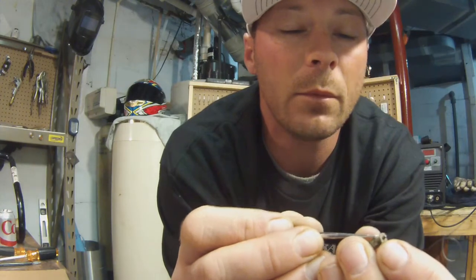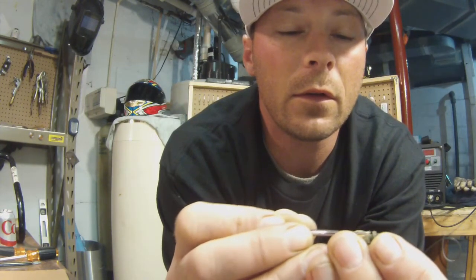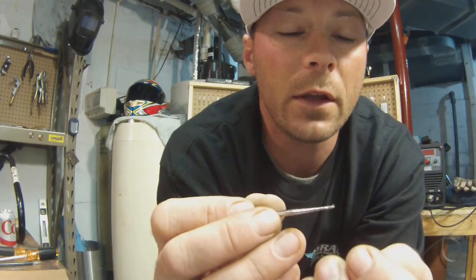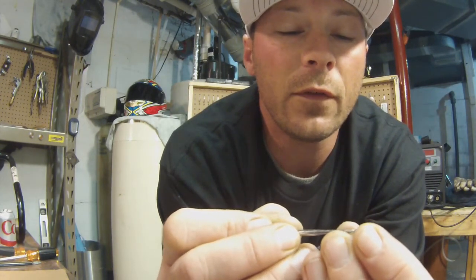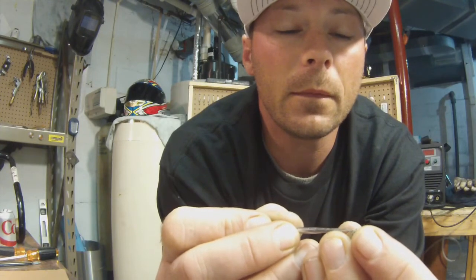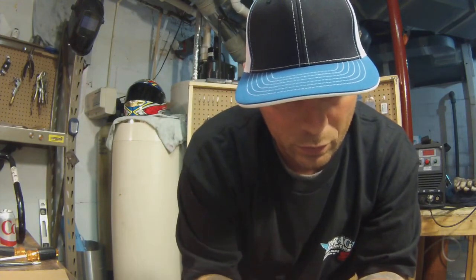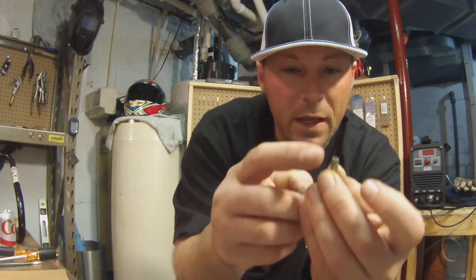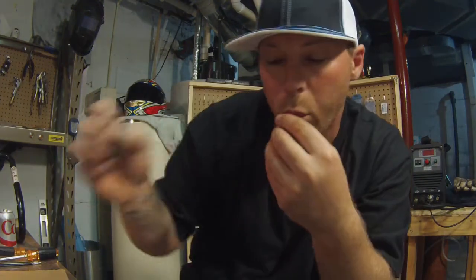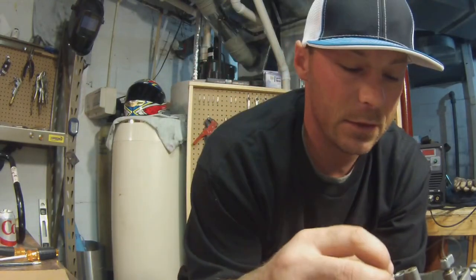This is what makes your carburetor stick. Make sure you shut off your gas so it doesn't leak everywhere. You don't have to throw everything away and buy new parts, but you can't bend these little tabs here either because I'm assuming they're preset.